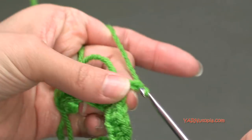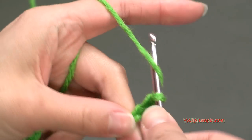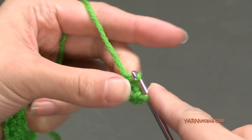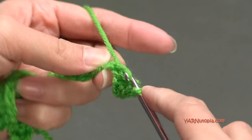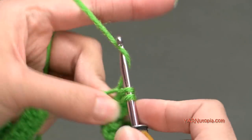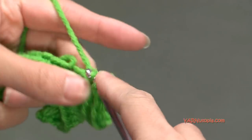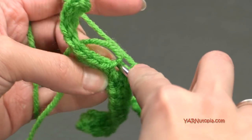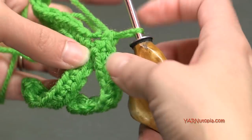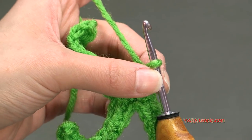When you get back to the bottom, single crochet where that first one is, right where the slip knot is. Then chain 10 again for the third leaf: one through ten. Single crochet into the second chain from the hook and all the way back down for nine single crochets. Then go back to that first chain at the base and single crochet in there. If you want more leaves you can add as many as you want. I'm going to have just three. Chain one, cut your yarn leaving about eight to ten inches for sewing, and pull tight.